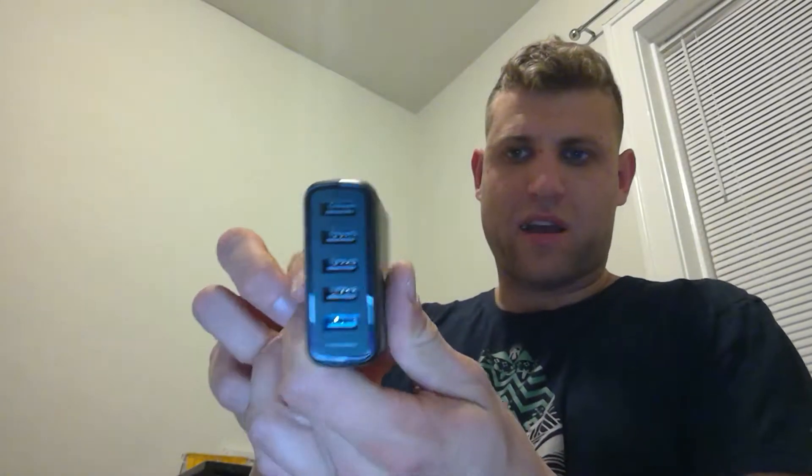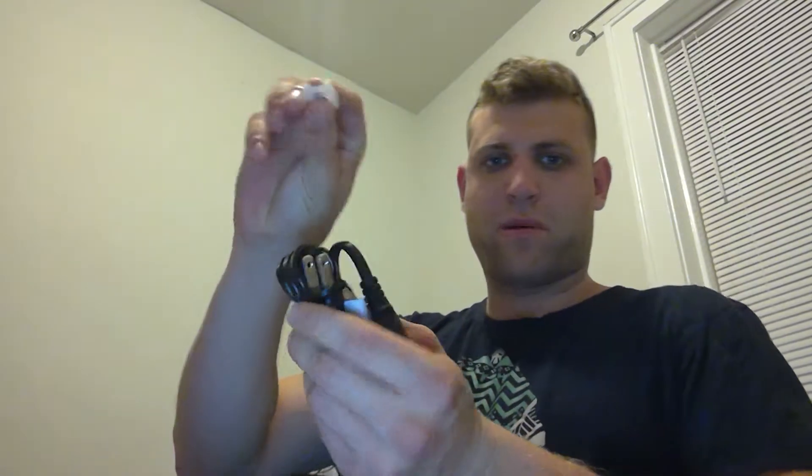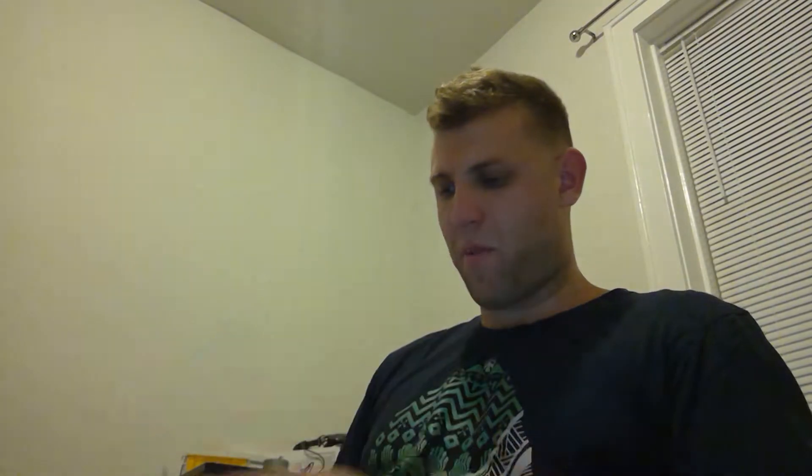We've got a nice heavy brick here, and a nice accessories box here. I definitely could have opened it more nicely. Power cord with a plastic tip. Charger, adhesive strip.